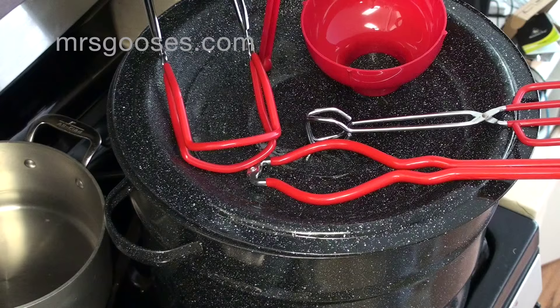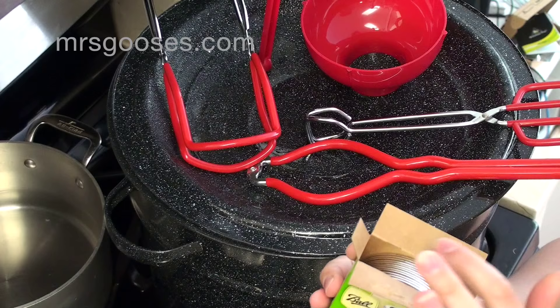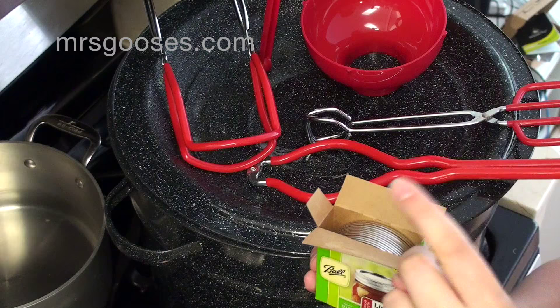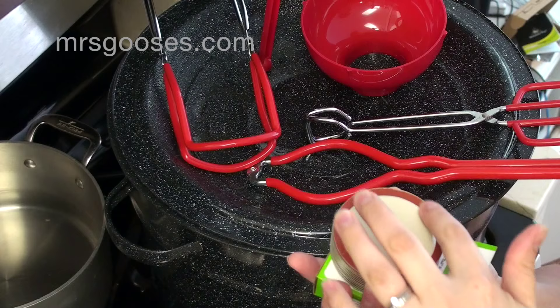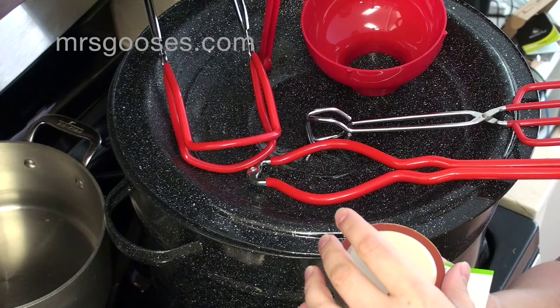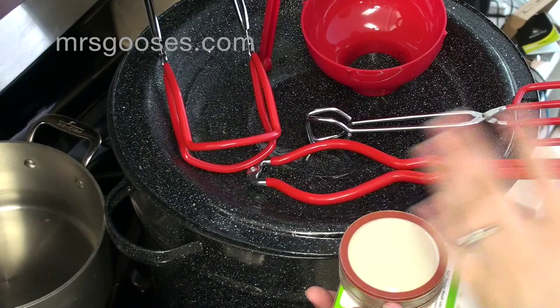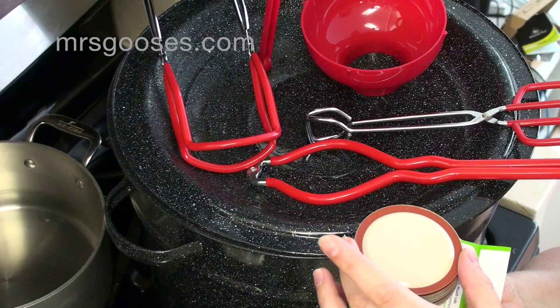The last thing you need are lids. I'm using Ball preserving jars because that's what I have access to. Every time you preserve something you need to use a new lid. You can reuse your jars and you can reuse your bands around the top, but you need a new lid each time. The reason for that is to make sure you've got a nice tight seal. Once you've used this little rubber seal around the edge, it's a one-time use. So even if you process a jar and it doesn't seal in the end and you need to process it again, you're going to have to use a new lid.